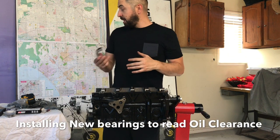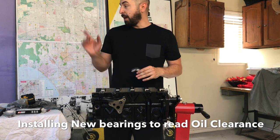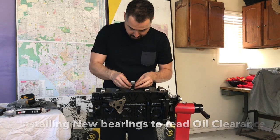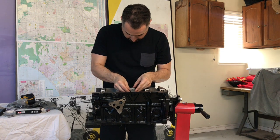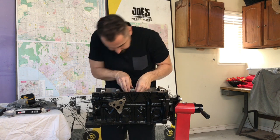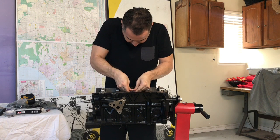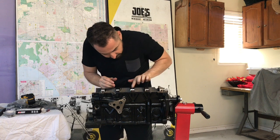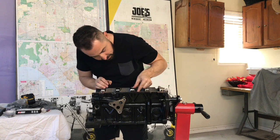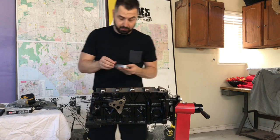We've got matching King bearings for the mains and rods. The bottom end and top end kit will be Molly as well, because my pistons are Molly — very excited. Now I'm going to use a straight edge to make sure everything is 100% parallel to the block. Things are very well packed — I'm impressed.